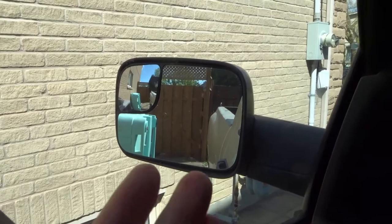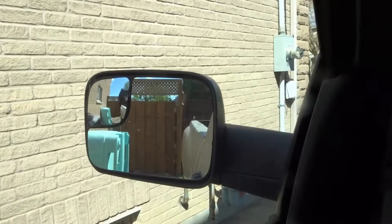As you can see right here, I'm in a pickup truck and I have these mirrors. This is the driver's side mirror, this is the passenger side mirror, and this is the rear view mirror. I'm going to tell you and show you how to use all three of those mirrors.